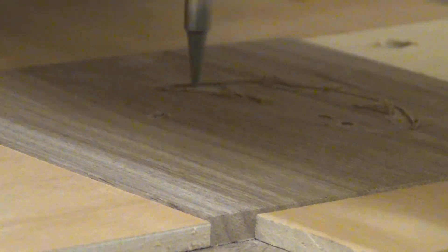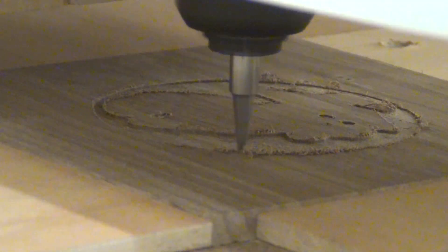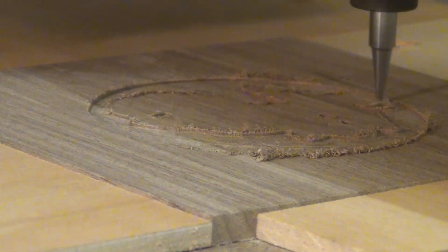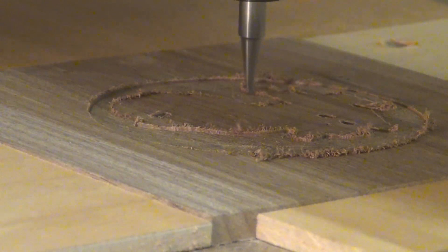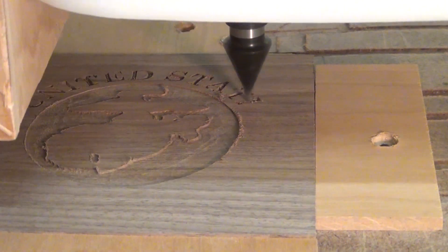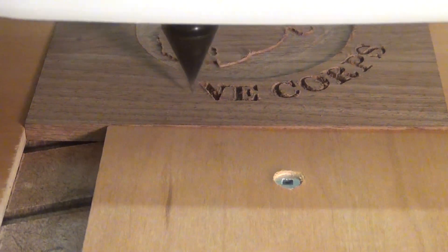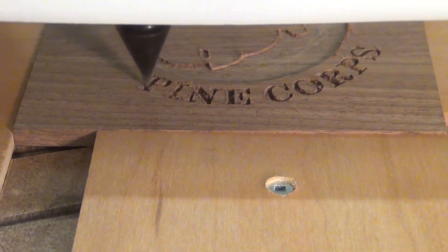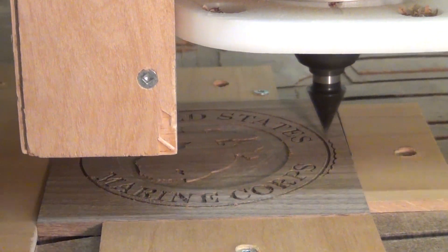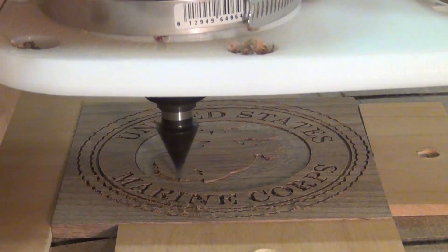I cut my sides to the appropriate width, then put the top down and started my CNC work. This is about five times speed — you'll see this is going to be the Marine Corps logo. The longest amount of time I spent on this project was actually doing the CAD modeling work in the software program.